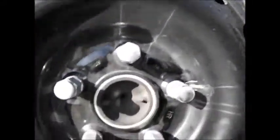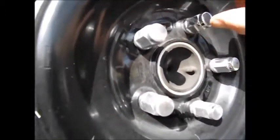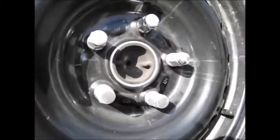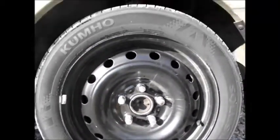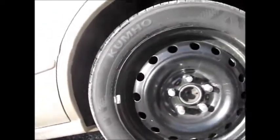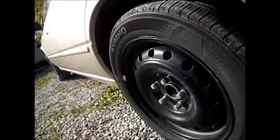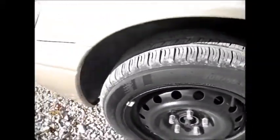I did have to change the lugs, of course, with the conical seat because the other lugs were shanked for the aluminum rim. But that should do it — that's a direct fit on that 16-inch steel wheel on the 99 Camry. They don't stick out, the stance is good, and they don't rub. Full turn left, full turn right — no rubbing, plenty of room inside.